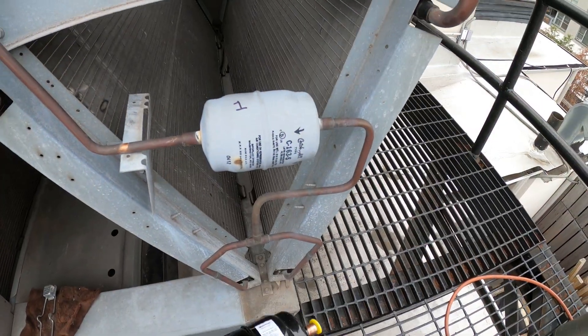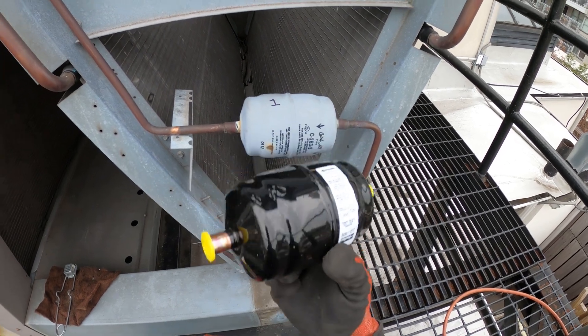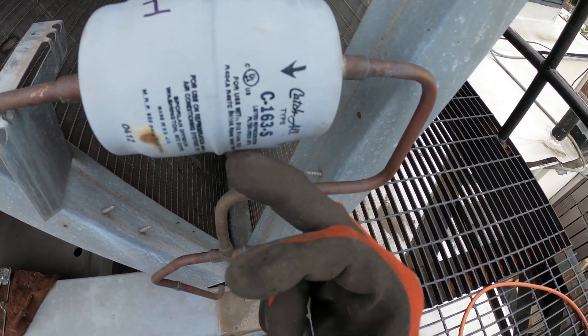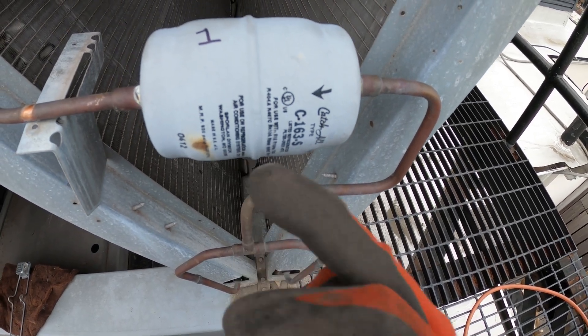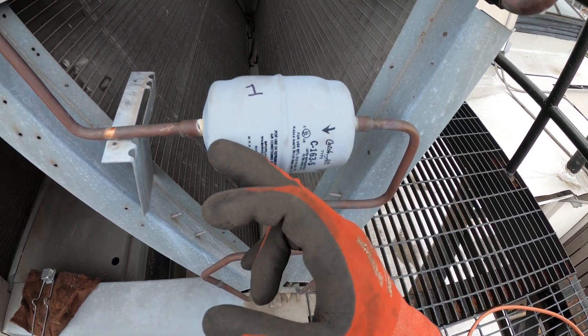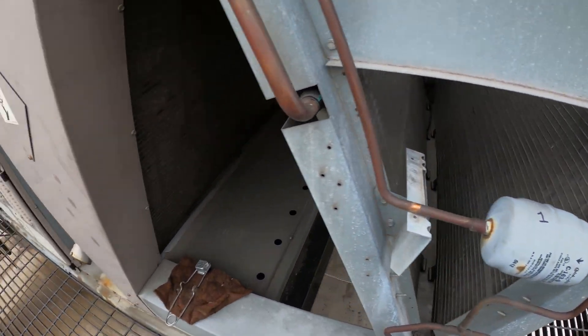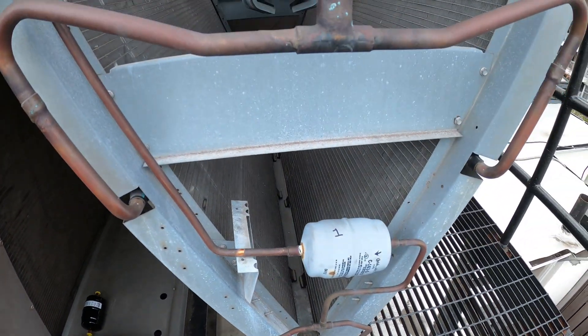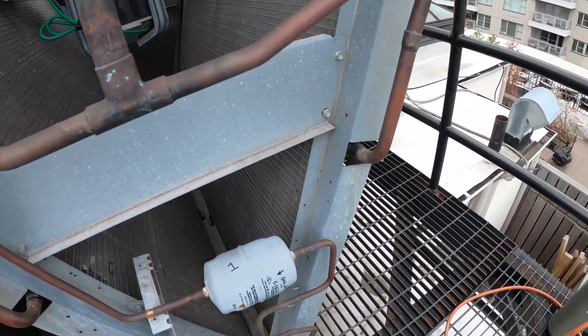Here's our old filter dryer and here's the new one. One thing you always want to pay attention to is the arrow — it has to flow in a certain direction unless it's a heat pump with a bi-flow dryer that goes either way. Standard systems only go one way. Let's cut this out.